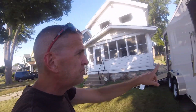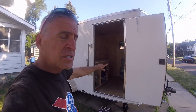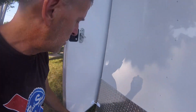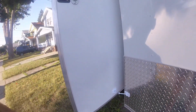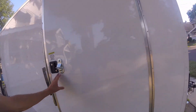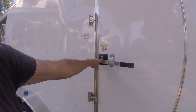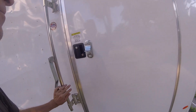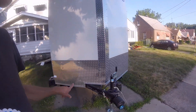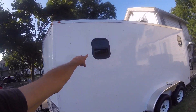I had them enlarge the RV door from 32 inches to 36 inches and had them install the bar lock. One of the upgrades I added was that the bar latch goes over the top of the RV door lock, just a little added security there.